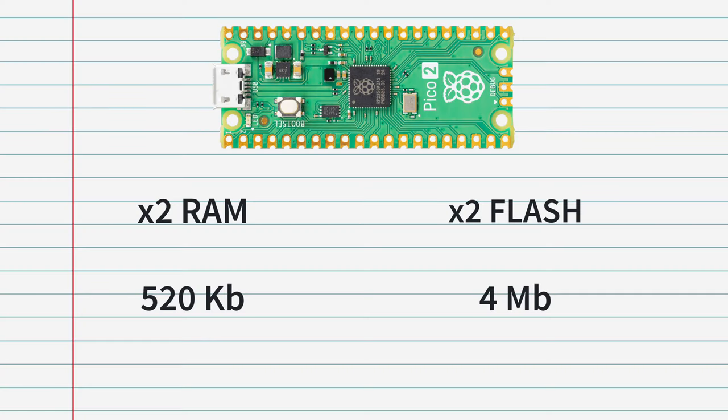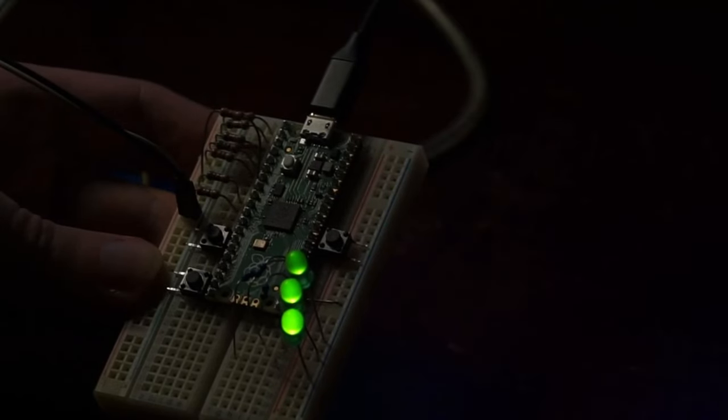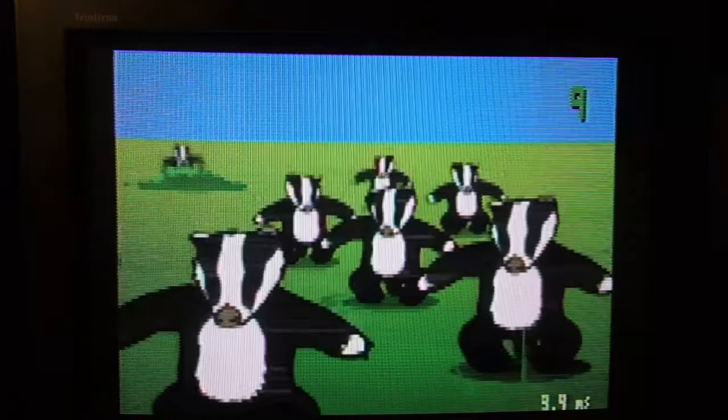Good news for fans of retro gaming: the new Pi Pico 2 has double the RAM and double the flash memory available on the board. The same goes for the amazing people who made VGA and even composite video output work on the Pi Pico. My standing applause to them.